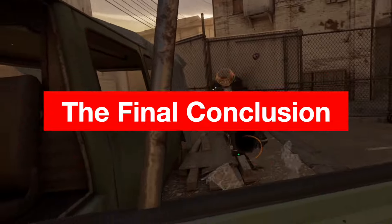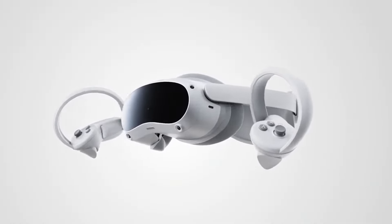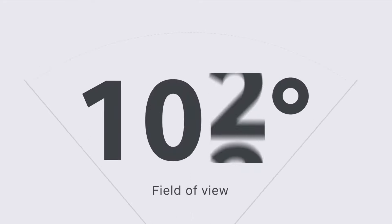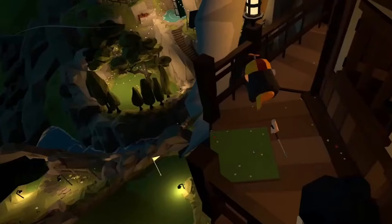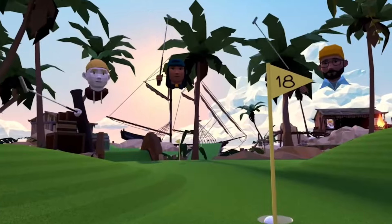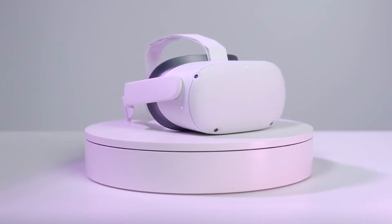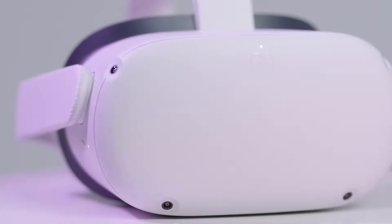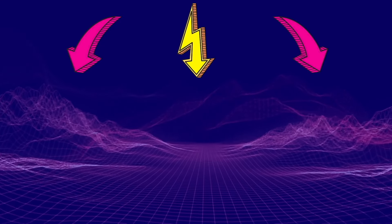In final conclusion, the Pico 4 offers some superior hardware compared to the Quest 2, both in overall comfort as well as a wider field of view and a sharper display. But the content ecosystem is far less developed and the software isn't as refined yet. So if you already own a Quest 2, depending on your hardware needs, it might be worth waiting to upgrade. But for those who don't own a VR headset yet, the Pico 4 is looking very good. If you want to see a direct comparison between the Pico 4 and the Quest 2, check out the video on screen right now.